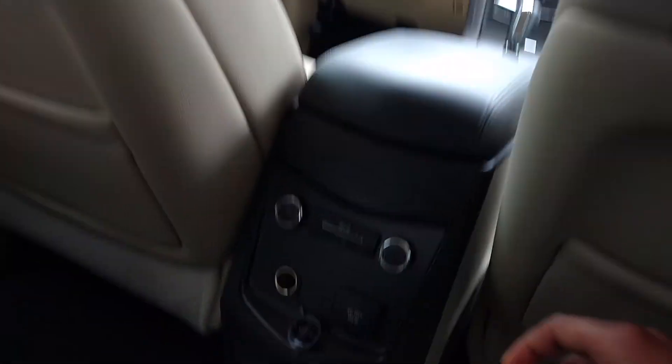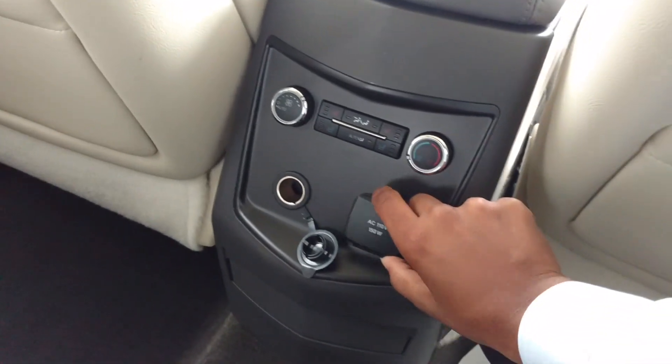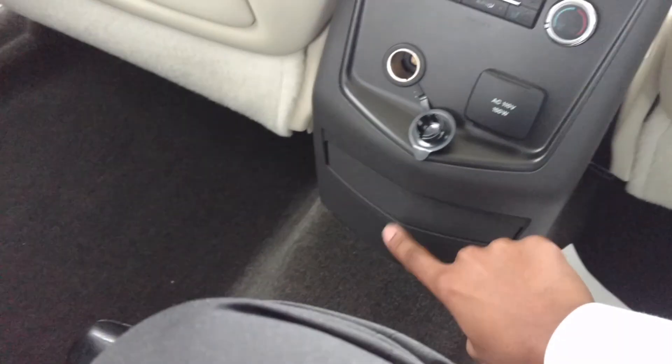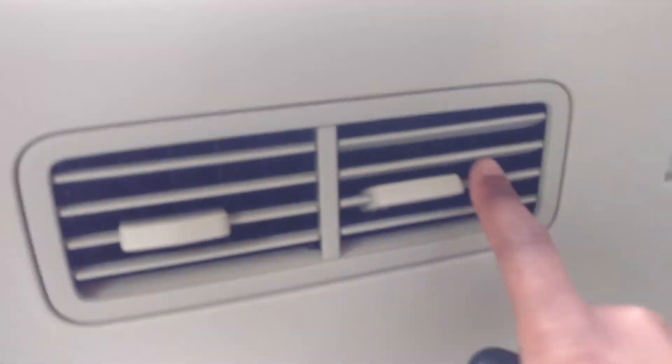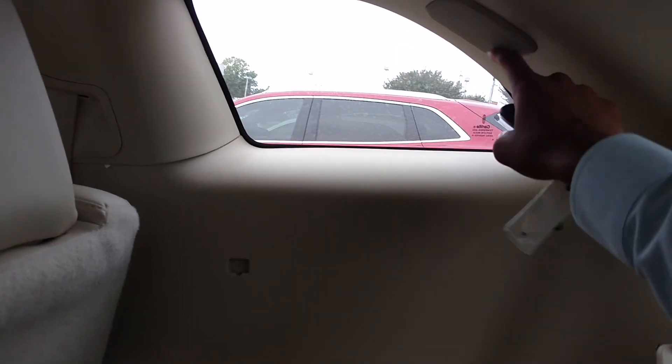You got your panoramic sunroof with the cutoff right here. You got your heated and cooled seats in the rear, so that's pretty neat. You got your charge port back here, and you can move it too, so that's pretty neat. Then you got your cup holders right there, and back here you got your seat entertainment. There are vents back here, cup holders, and your speaker right there. This section here needs to be fixed.